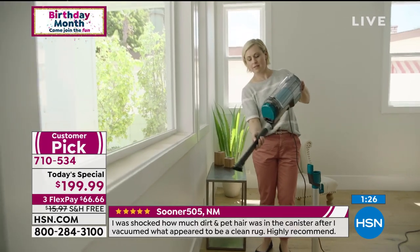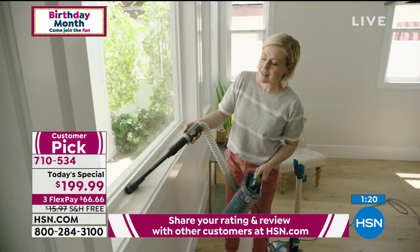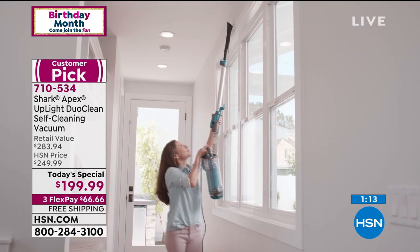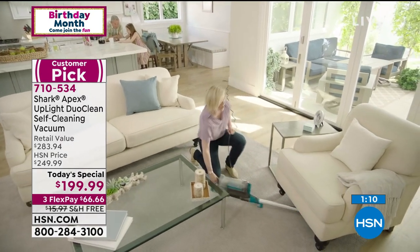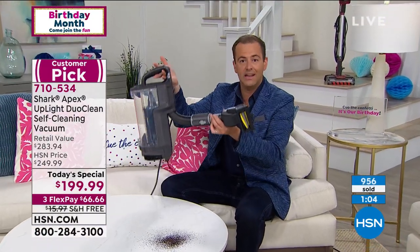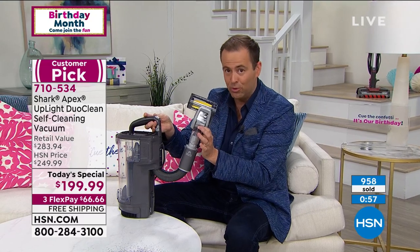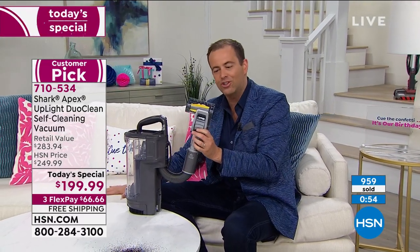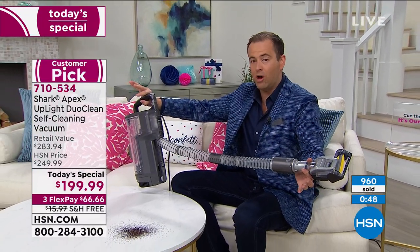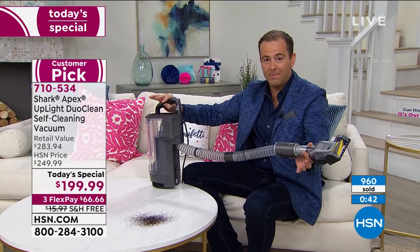The nice thing you'll find with Shark is that they take innovation — they've been doing this since 1998. The founder, Mark, is an amazing gentleman who plows so much money into research and innovation. This is the lift-away part, also the lightest in the series. We just lifted it off the cradle and added the tool. If you've got pets, you're going to love this tool for the fur and hair on the sofa or chair. This obviously expands so we can go up high or down low. Take it to the staircase, take it to the car for detailing the car seat or baby seat.